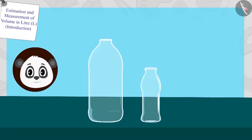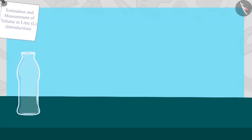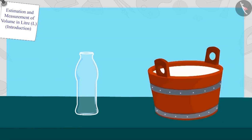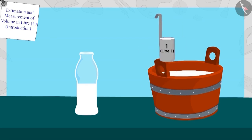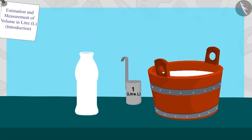Golu has bottles in two sizes and large cans. Golu first took one bottle of this size and poured milk into it using his one litre measuring scale. The bottle was this full after pouring one litre of milk. Now Golu poured one more litre of milk with his litre scale into that bottle. This time, the bottle was completely full.